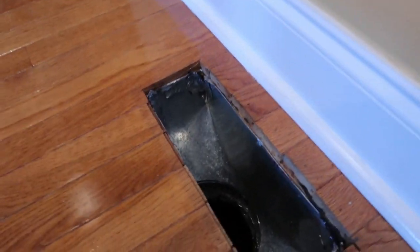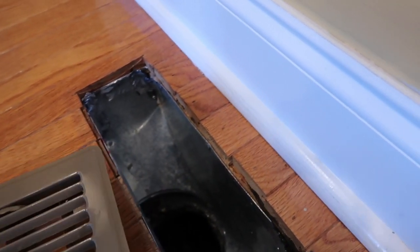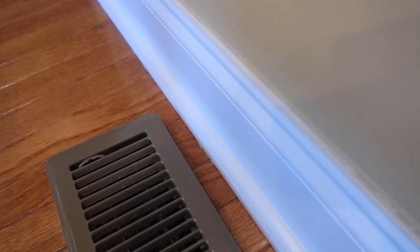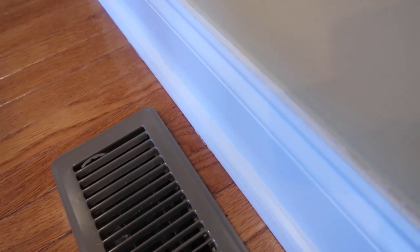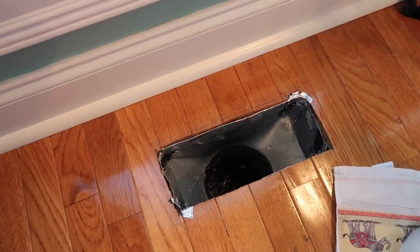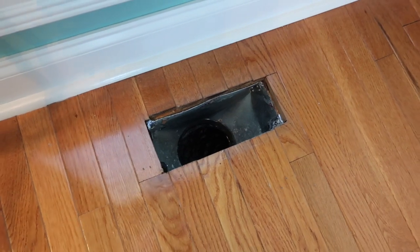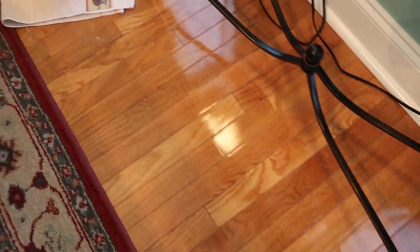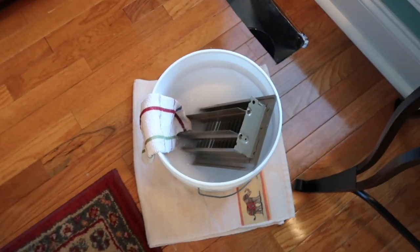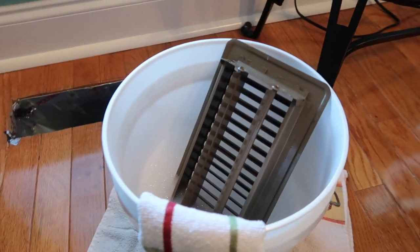There it is after I vacuumed it, and I've got the cover ready to put back in — get that done so no one falls in it. There we go, it's in! That one's been vacuumed out. I wash the cover off, get them back in the hole. I try to take them out on the days I'm putting the Quick Shine down.